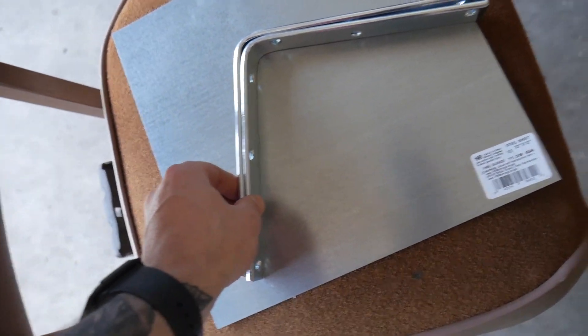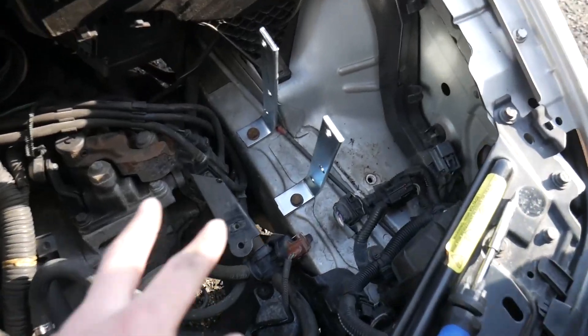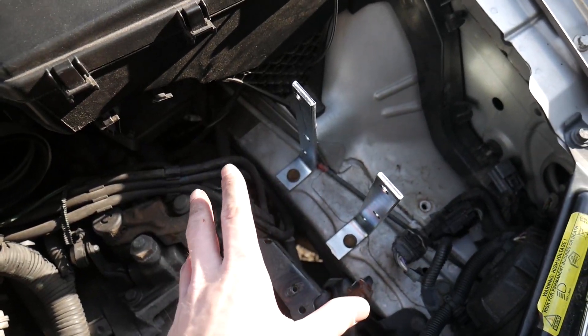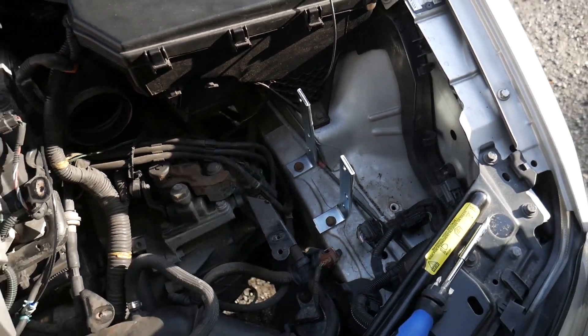We're going to take a trip to Home Depot and get some metal brackets because we have a good idea on how to mount it up, and I think it's going to work out nicely. Got a piece of sheet metal and a couple brackets so we can measure it up to the tank and get it fitted. We have two brackets — the tank's going on this side, and we're going to see if the pump will fit on this side.